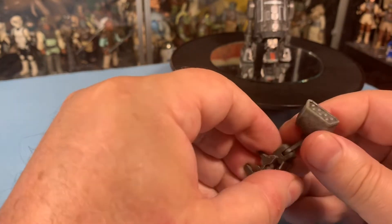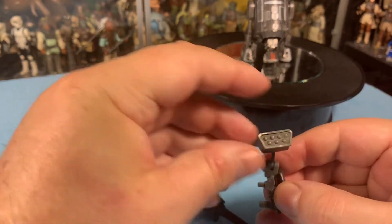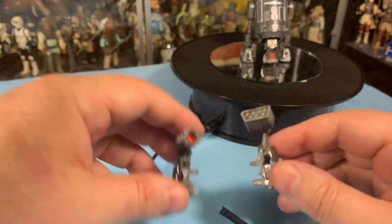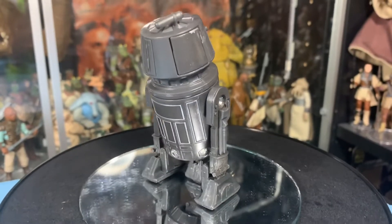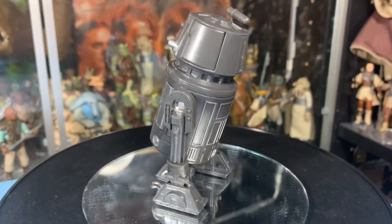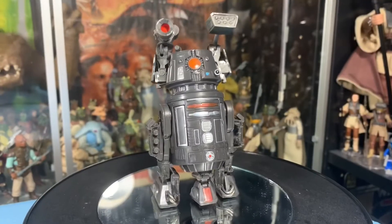He's got a flamethrower, missile launchers, all kinds of weird devices and stuff. I don't know how it all fits inside the droid when it's folded up, but those go on his head. So here's BT-1 in his nondescript astromech version — he looks like an innocent droid. Nothing going on here, nothing to see here, folks.